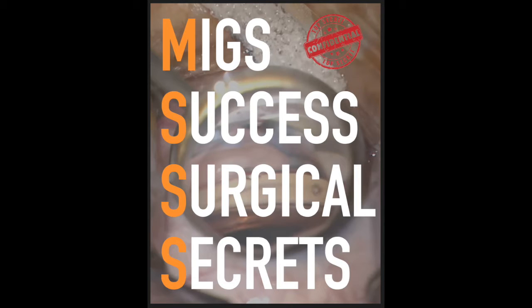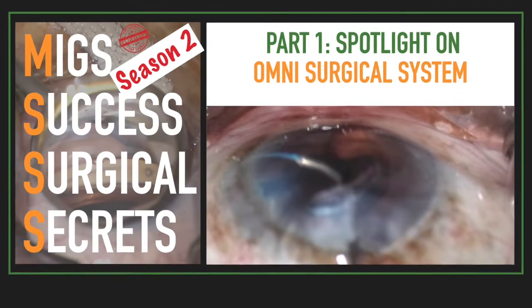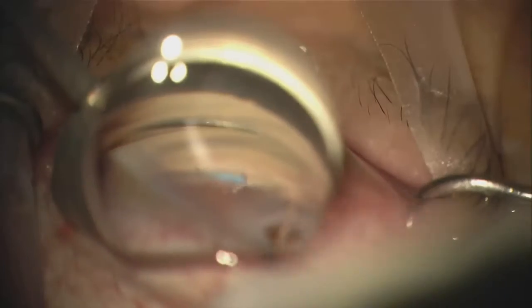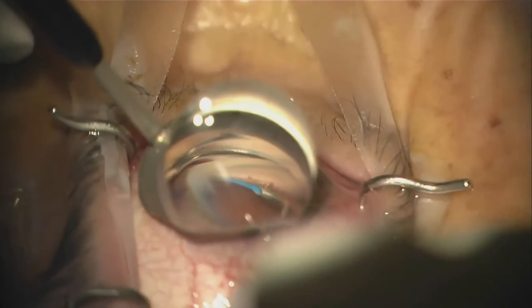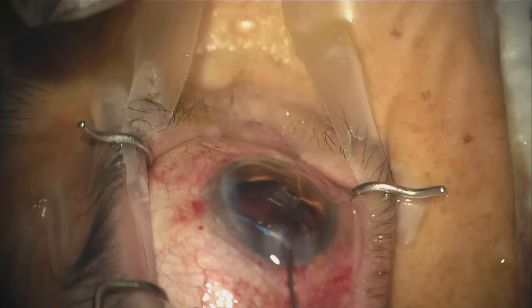If you missed Season 1 of MIGS Success Surgical Secrets with two Spotlight videos on Omni, or the first video Spotlight on Omni of Season 2, check it out in the description box below or the card above. One of the most common challenges seen with this procedure is getting a full 180 degrees of the otomy. Practice makes perfect, but there are several techniques that you can utilize to get that full 180 degrees.